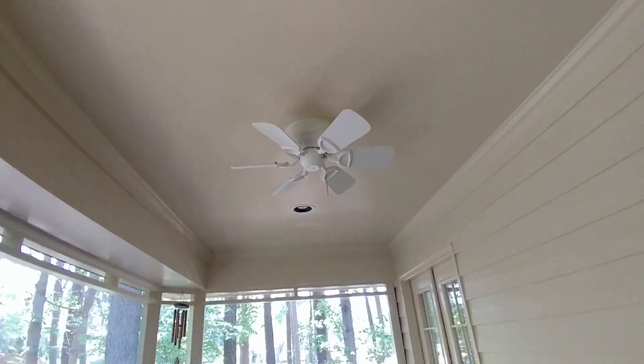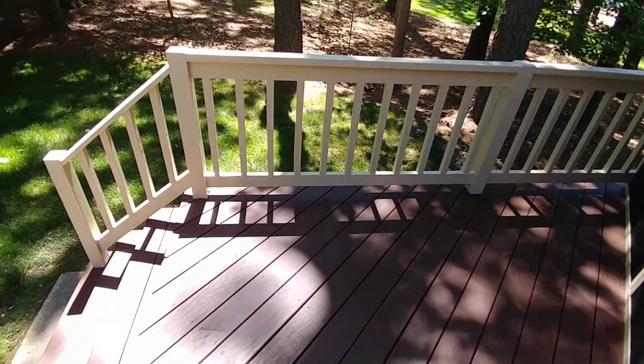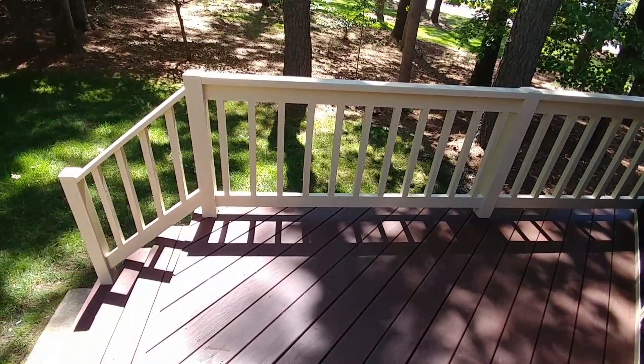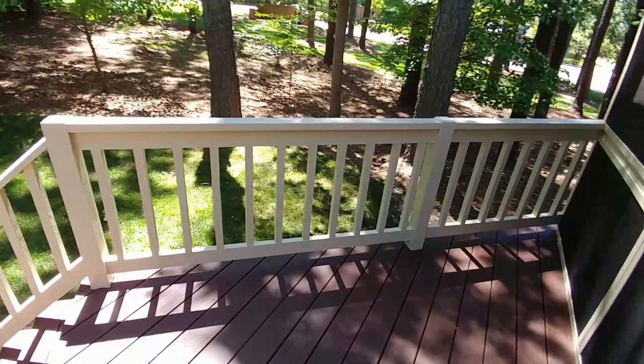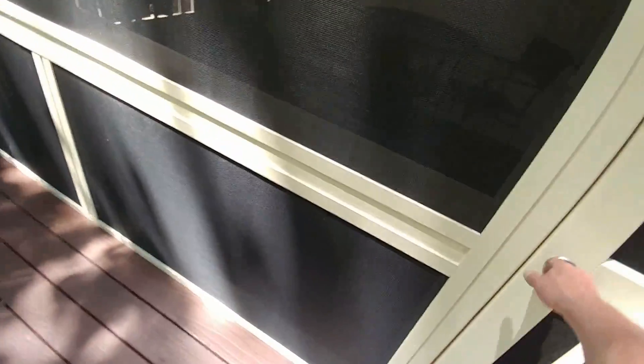Put a little ceiling fan up there. Out here it's going to be a place to sit a grill, so we ran a gas line from the natural gas utility and put an inlet right there through the deck, so I can have a gas grill sitting right there against that side. And the idea is to be able to come out this door and walk straight to the grill.